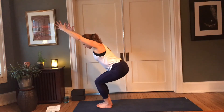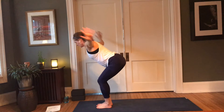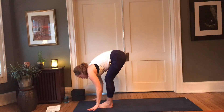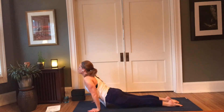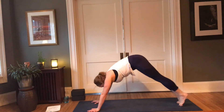Exhale, lift the hips and fold; inhale, lift halfway; exhale, step or float to chaturanga — yogi's choice. Inhale, cobra or up dog; exhale, back to downward facing dog.